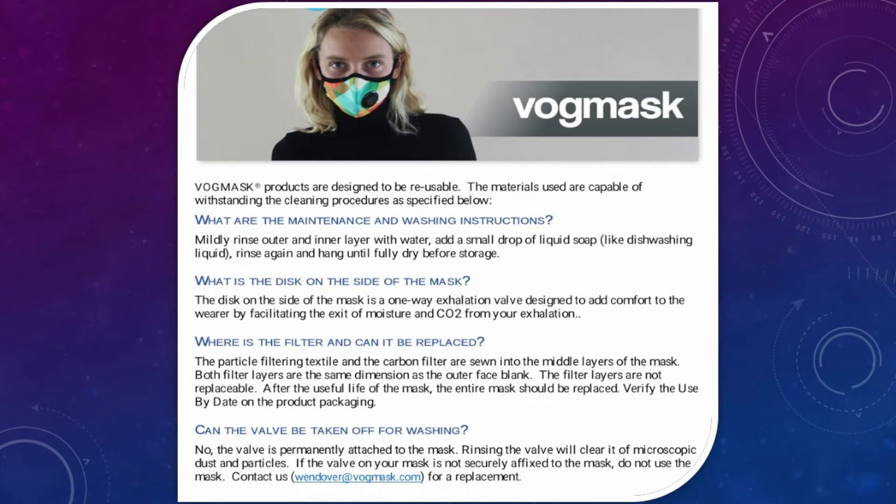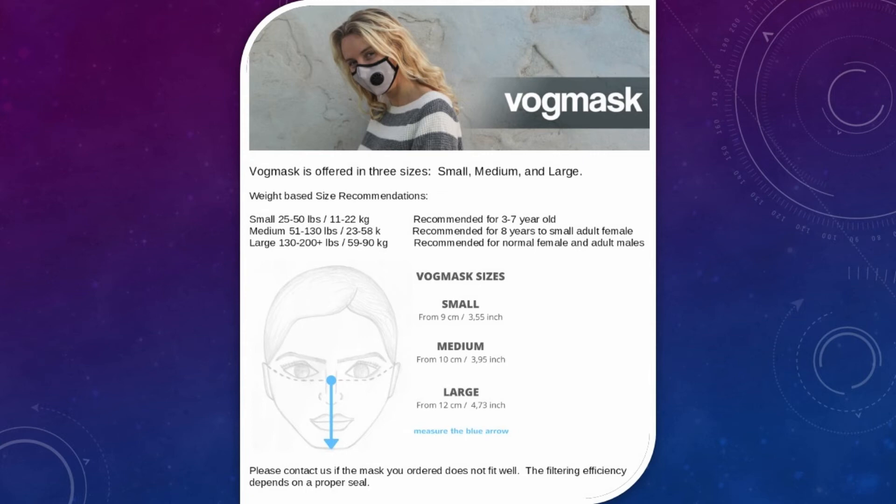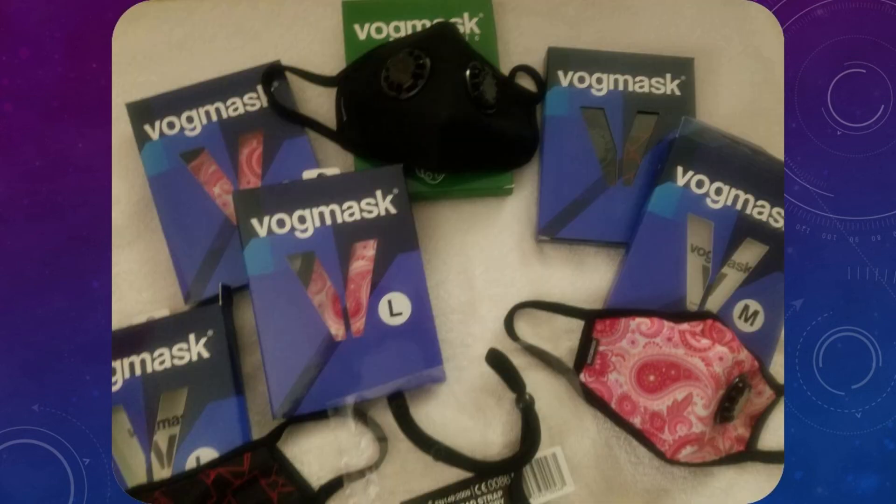The Vogue Mask is certified reusable under international direct personal protective equipment standards. The particle and carbon filtering layers are sewn into the middle layer of the mask and non-replaceable, with a usual lifespan of three years, a date marked on packaging. Comes in three sizes: small, medium, and large.